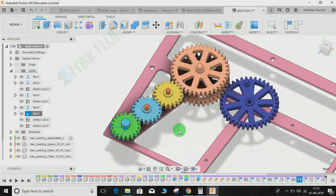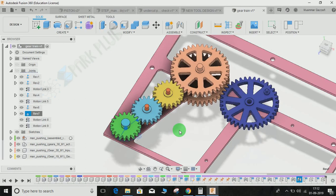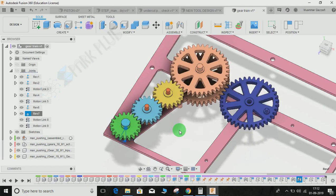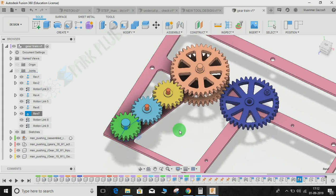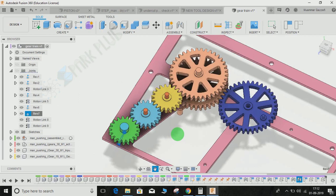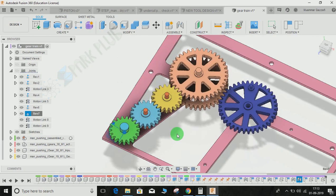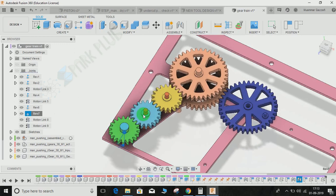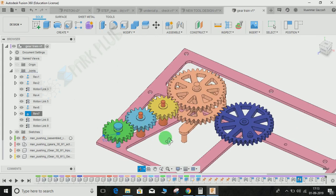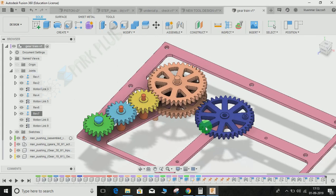Hey guys, welcome back to another video. This video is going to be very special as I am going to show you how to make the gear relation between different gears and how to form a gear train in Fusion 360. Fusion doesn't have any option for direct linking of two gears, unlike other software like SOLIDWORKS and CATIA, so you have to manually link each and every gear so they can form a gear train.